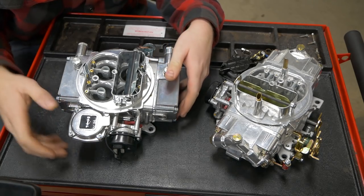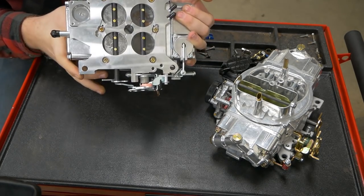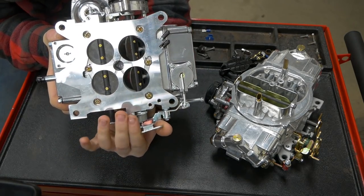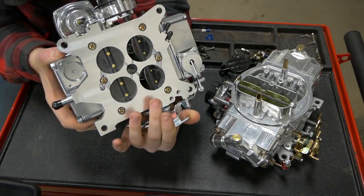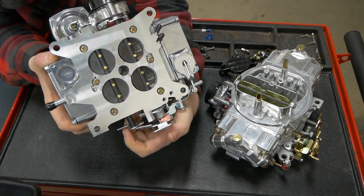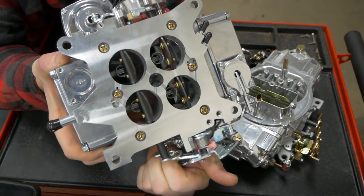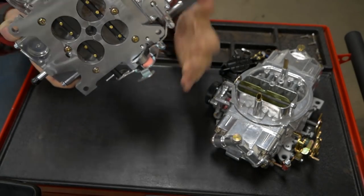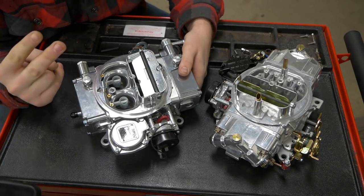The way this vacuum secondary works is it actually opens the secondary throttle bodies. When you're driving normally you're only using the front throttle bodies because you only need that much fuel to continue on your way down the road. But when you demand more power with a four barrel you hammer them open and your secondaries will open as well. Now you have all four barrels. These can be actuated in two ways: mechanical or vacuum.